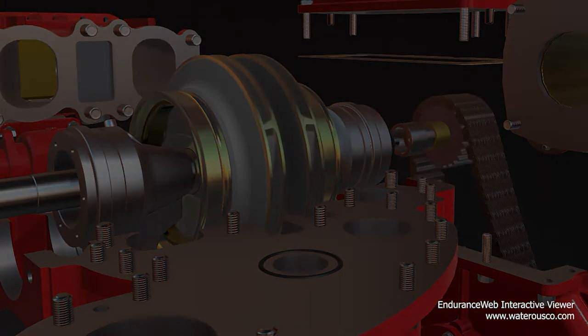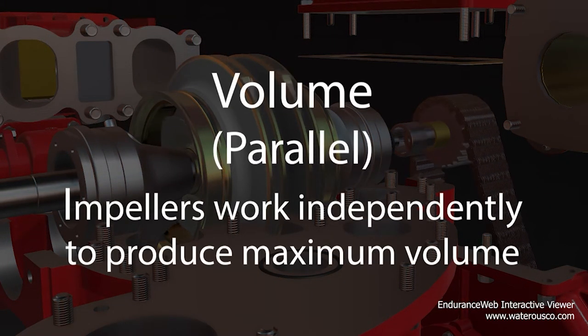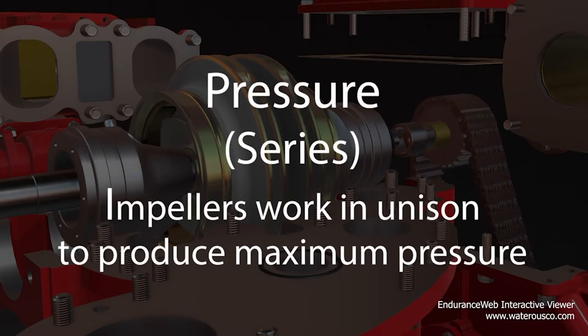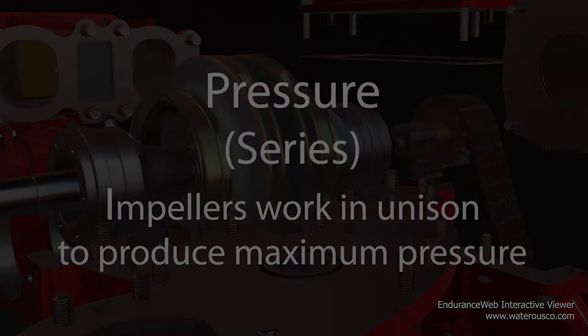These impellers can either work independently to produce maximum volume, known as parallel mode, or in unison to produce maximum pressure, which is known as series.